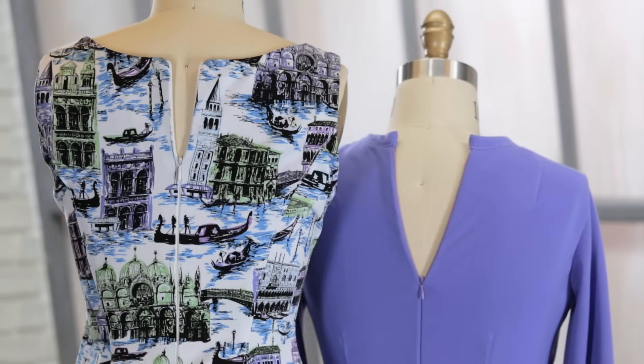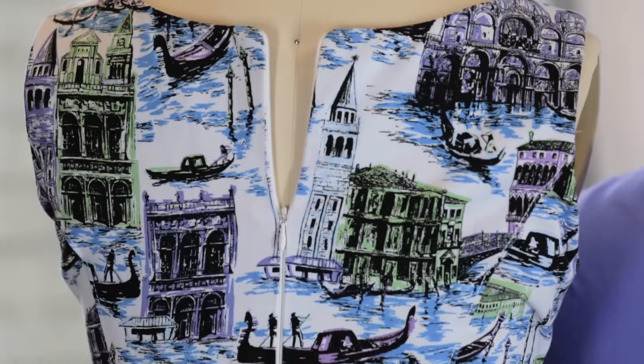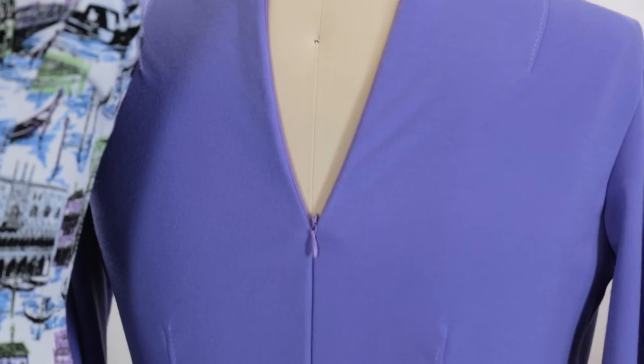An invisible or concealed zipper can really give your garment or project a professional edge, and it's easier to sew than you might think. Hi, I'm Angela Wolf. Let me show you my foolproof way to sew an invisible zipper.